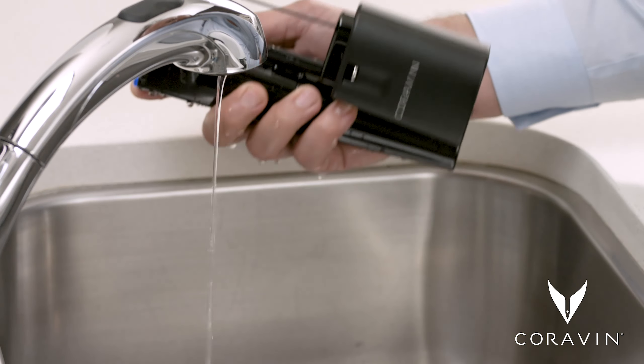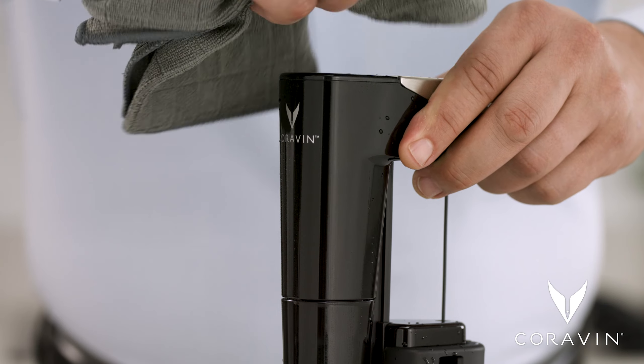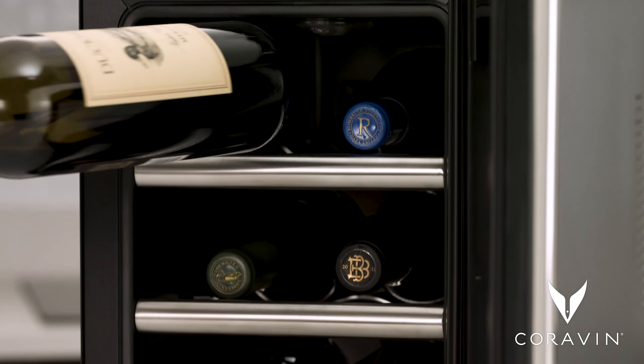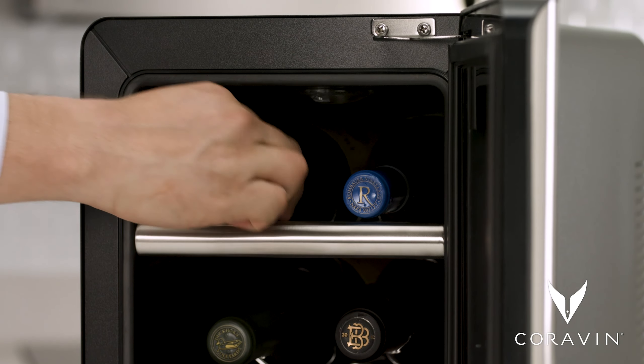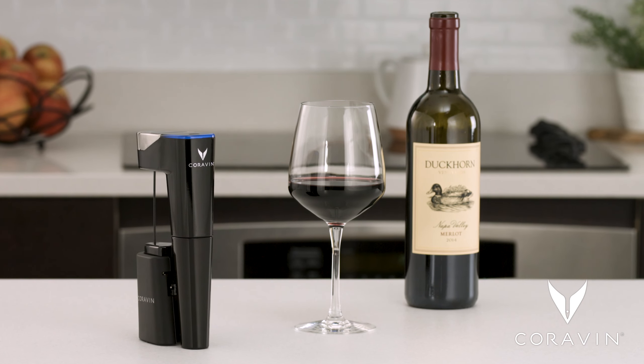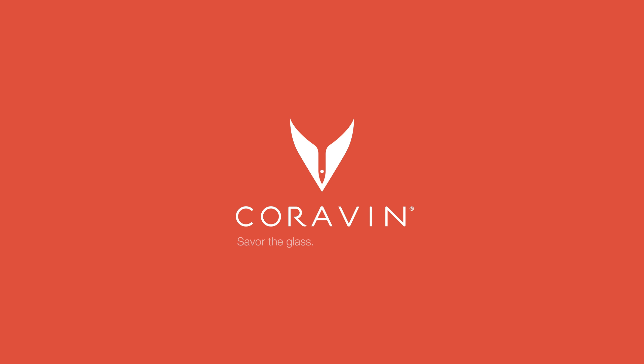Rinse your system before storing and dry with a soft cloth. Store your wine bottles on their side in a cool place away from direct sunlight, and preserve what's left of your bottle for weeks, months, or even years. Coravin — savor the glass, preserve the bottle.